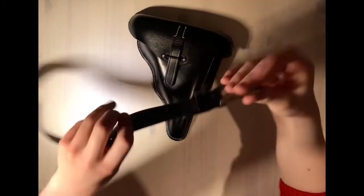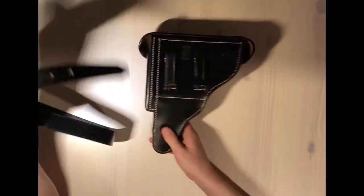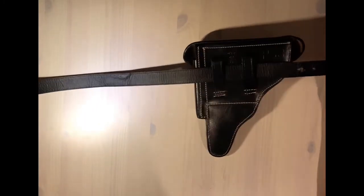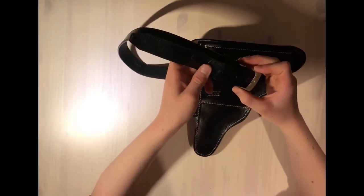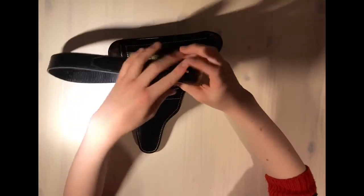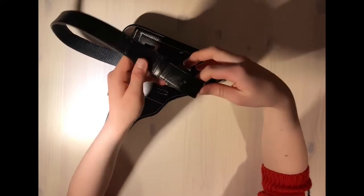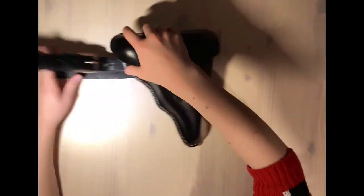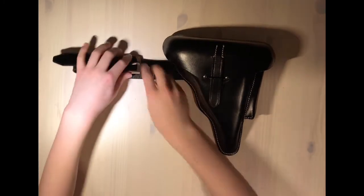Since I do not have a German Wehrmacht or SS belt, I will use a civilian black leather belt for demonstration. As you can see, it is compatible not just with German belts but with most kinds too.